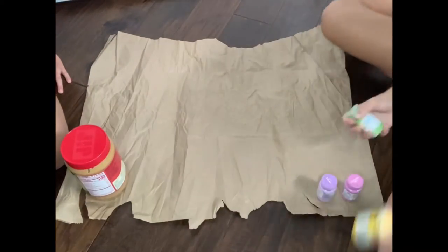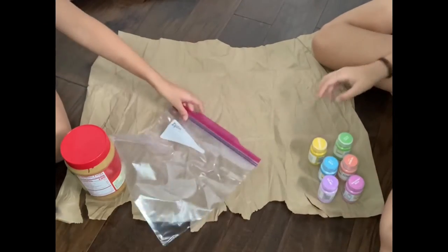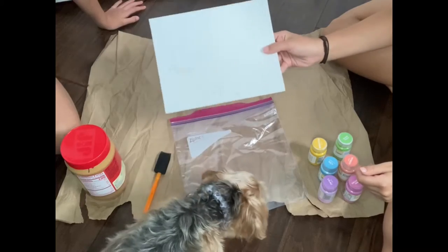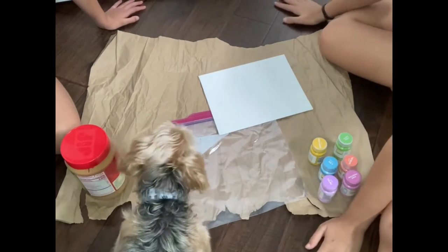But before we get on to this video, if you are new to this channel make sure to like, subscribe, and hit that bell. Okay guys, so if you want your dogs to start painting, all you're going to need is paint, a plastic bag, a sponge, peanut butter, a canvas, and butcher paper.